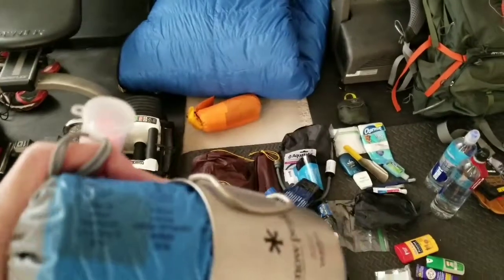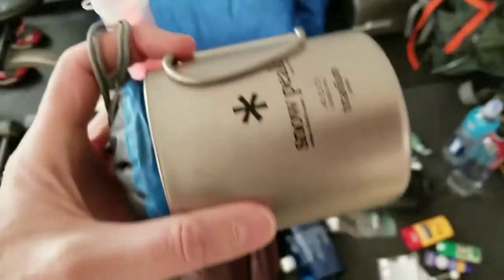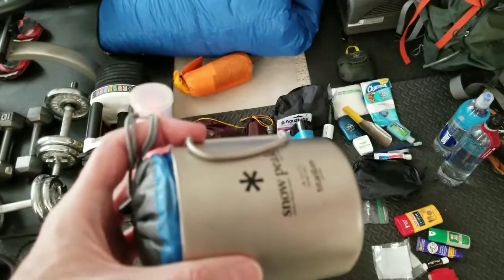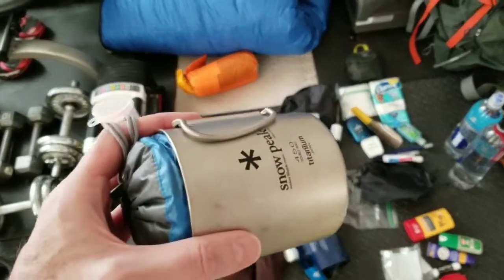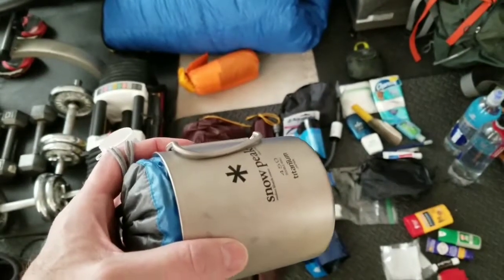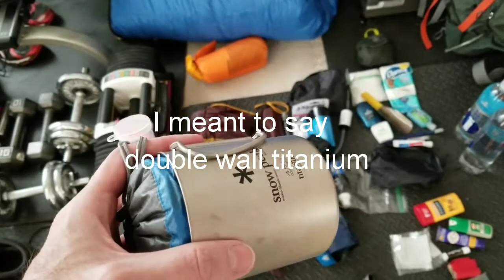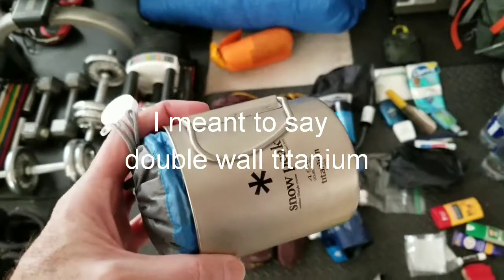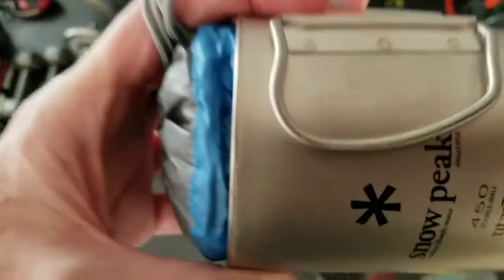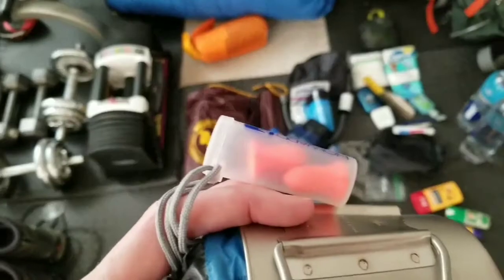Another luxury item is an extra cup to carry besides my cook kit system — I can put coffee in it. It comes with a plastic lid to keep coffee warm. It's double-walled and made out of titanium, so it's a bit heavier, but I figure keeping my coffee warm is worth it. If you know me, it's all about the coffee first, not the weight. I also put some earplugs in here in case noises at night bother me. So that's my sleep system.